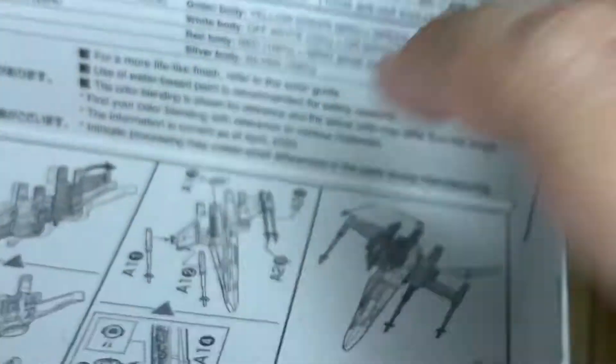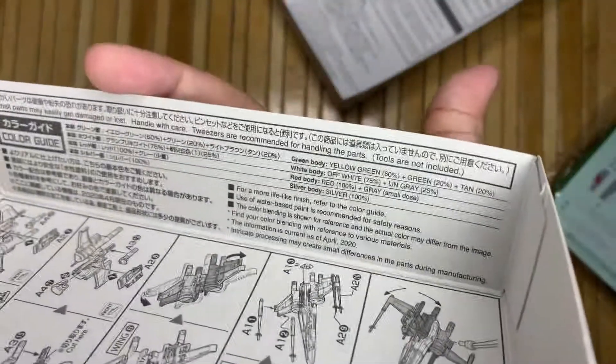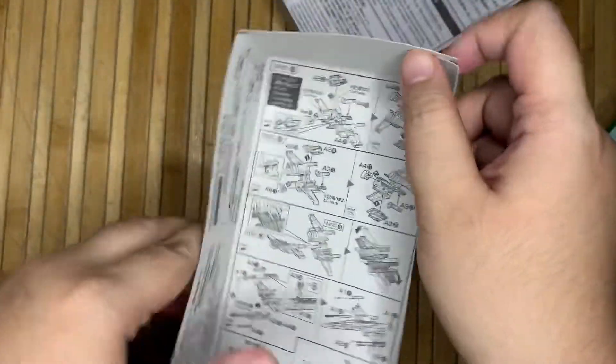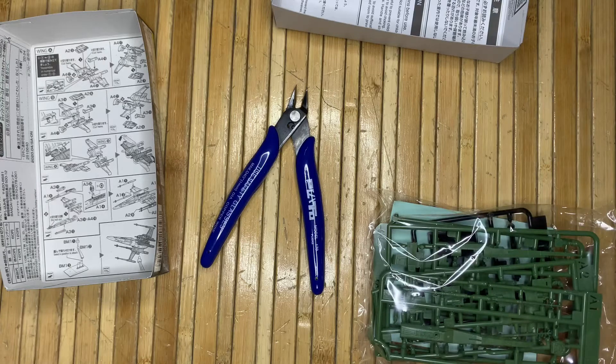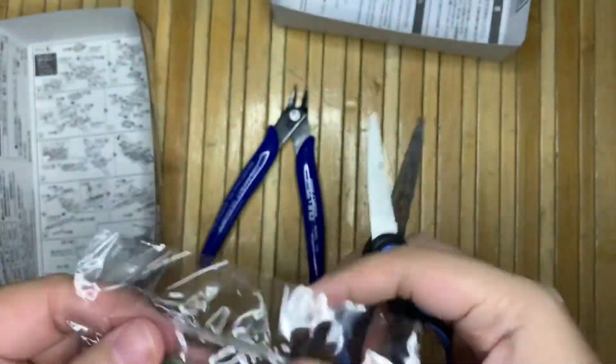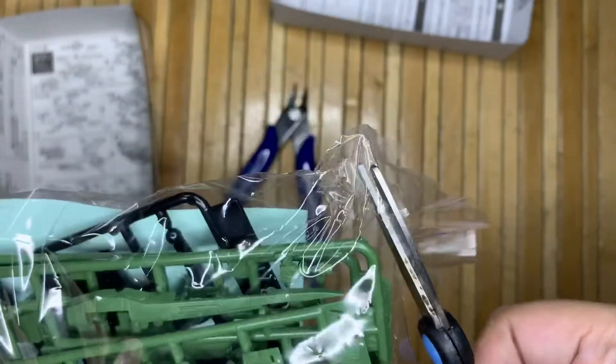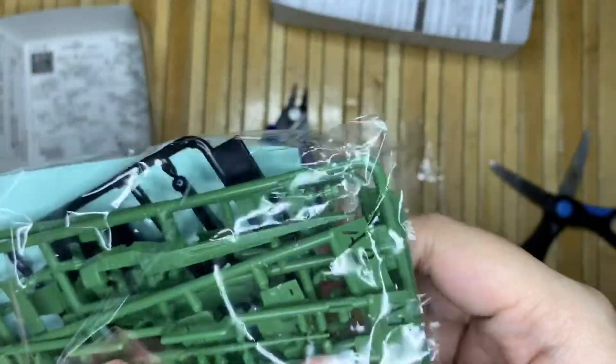There's also the color guide and the fair warnings and all that. Now let's get to assembly — I've got my tools right here. I'll be doing this in time lapse, so I hope you guys enjoy watching me assemble this. I'll give a short review at the end, so stay tuned.